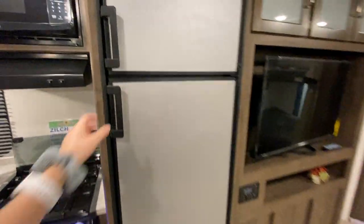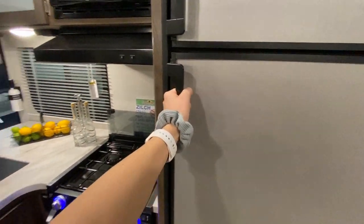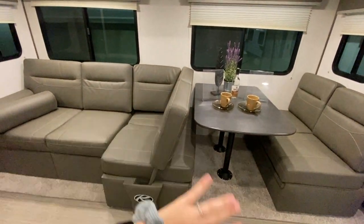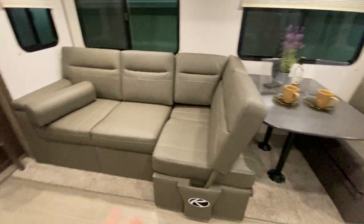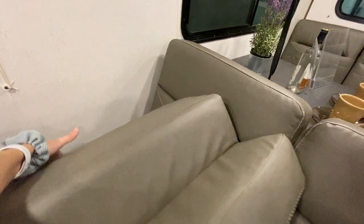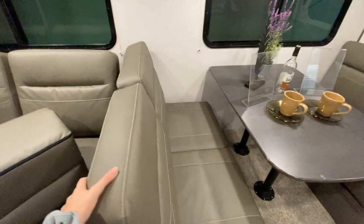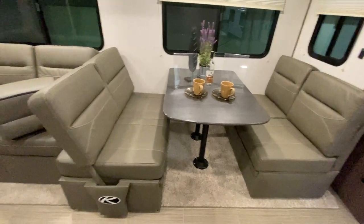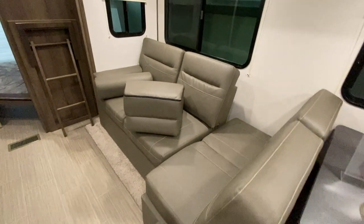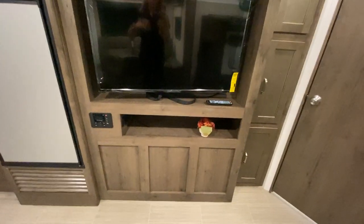To the right we have our fridge. Across from our kitchen we have our booth dinette, and what I really love is that the booth dinette is connected to your couch. When you aren't eating you can sit down, relax, and watch TV, but when you're ready to have dinner with your family you just remove the cushion, pull it over, and you're able to sit down at your dining table. Being connected also gives you a little extra space for seating, which I love.